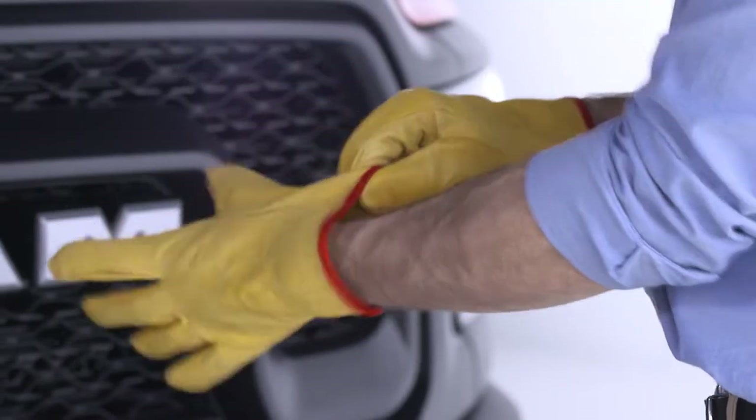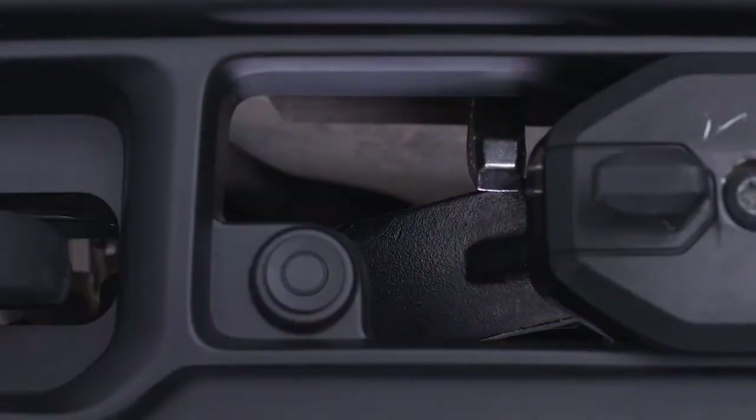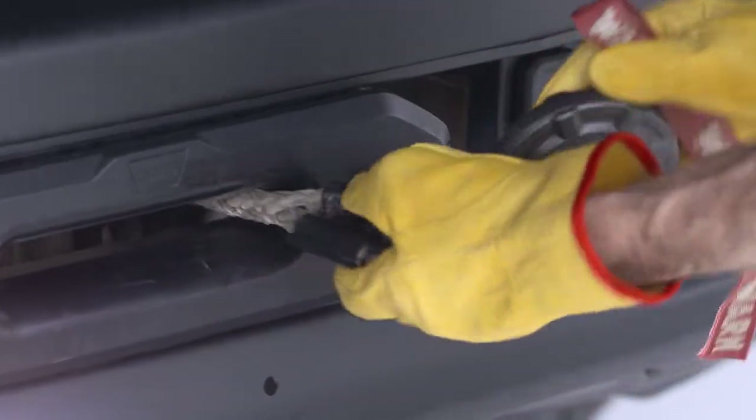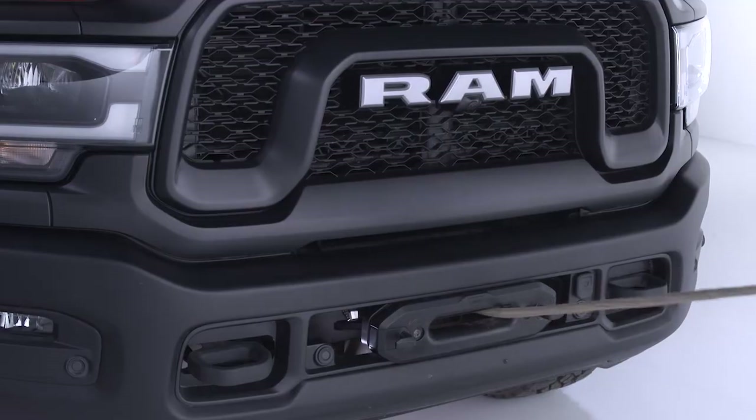Put on a pair of leather gloves and disengage the clutch. Free the winch hook from the loop on the Haas Fairlead, attach the hook strap, and use it to pull the rope to a suitable anchor point.